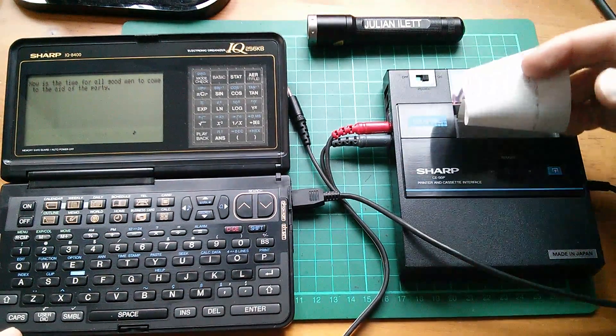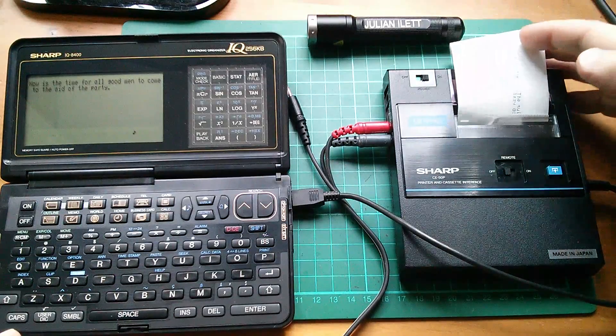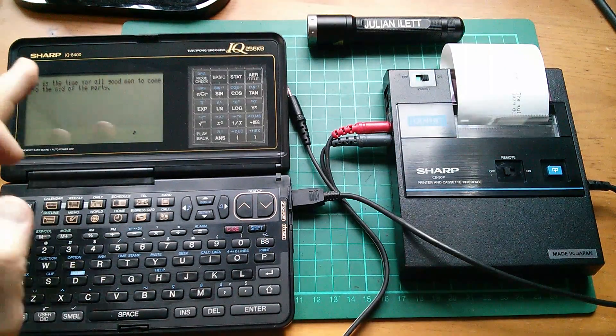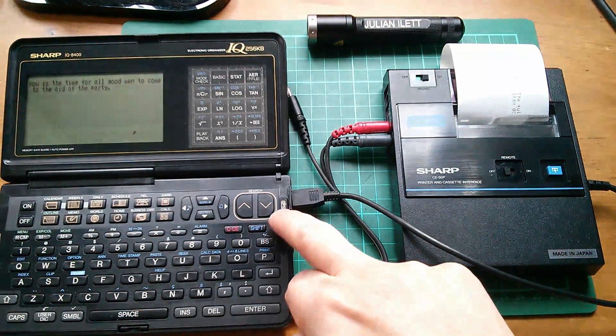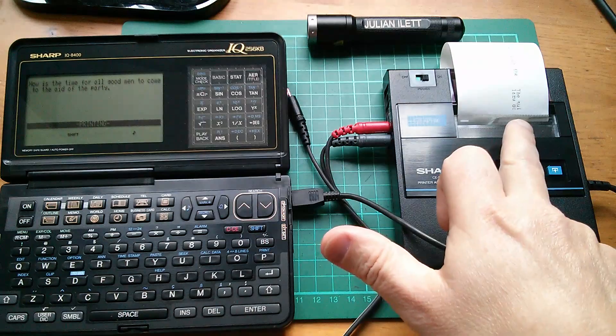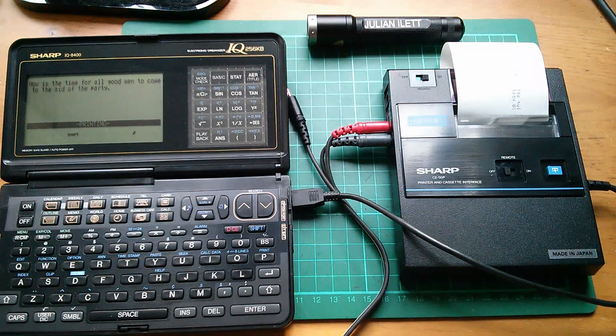It did actually print in the end, it just took an absolute age. I typed in a new message — 'now is the time for all good men to come to the aid of the party.' Let's do shift print — that starts printing and then just sits there for ages and ages, but will eventually print.